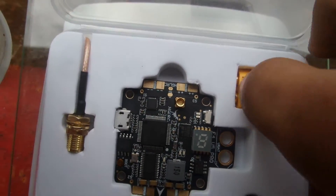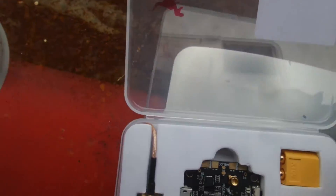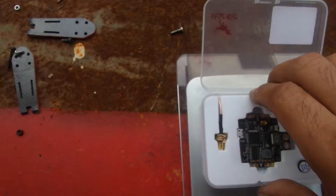It comes with a shunted XT60 connector, which is quite good — soldering straight under there — a buzzer, and your RPSMA cable.